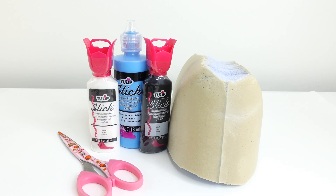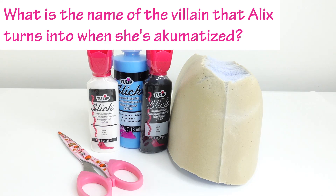The rabbit miraculous is held by Alix, and with the help of Fluff she transforms into Bunnix, a time-hopping superhero. Here is today's trivia question: what is the name of the villain that Alix turns into when she's akumatized? Comment below if you know the answer and stay to the end of the video to see if you're right!